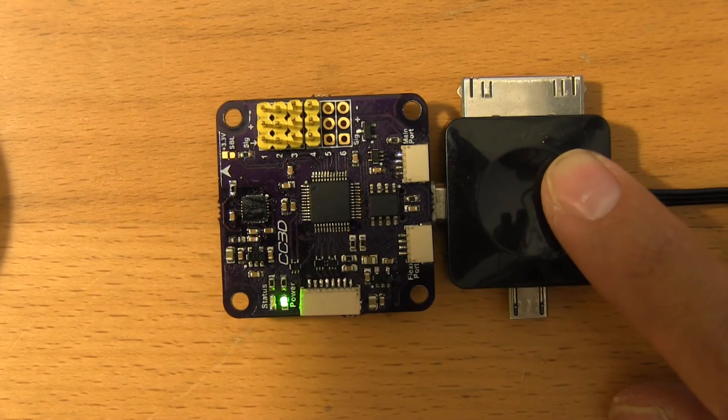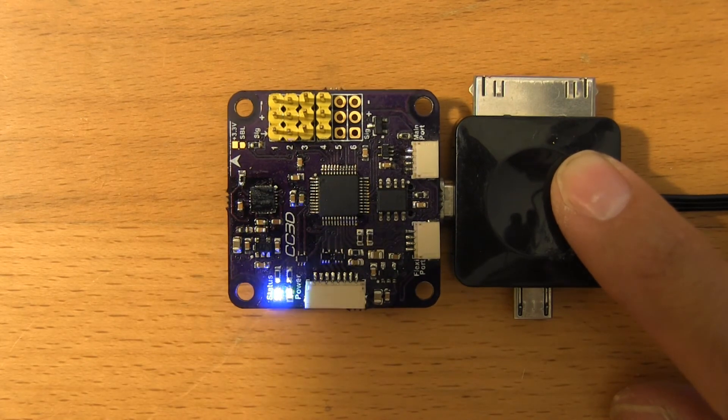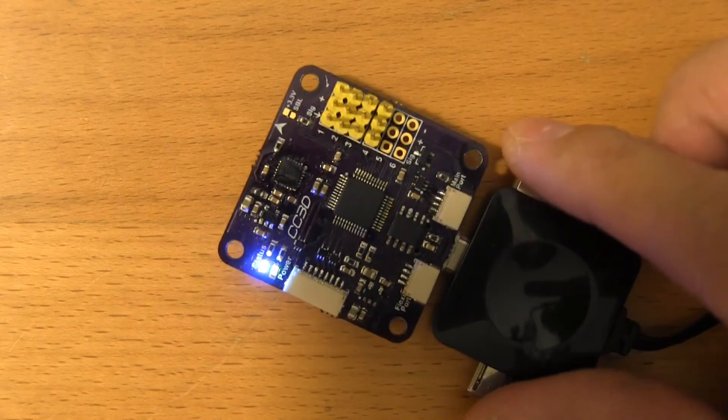Some good news — looks like it was a success. I just plugged it in and the stabilization box is now green instead of yellow, and everything is reporting as working in the ground control station. I'd say this was a success.